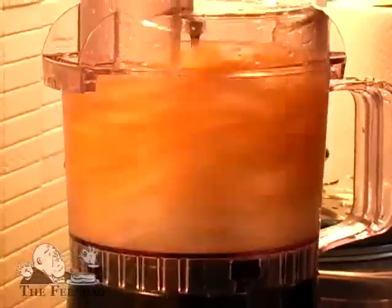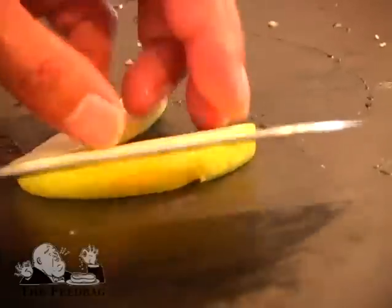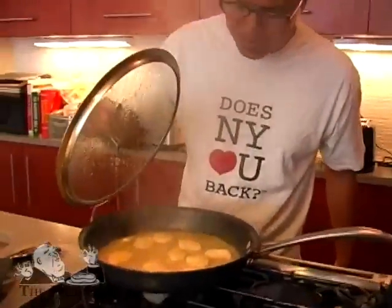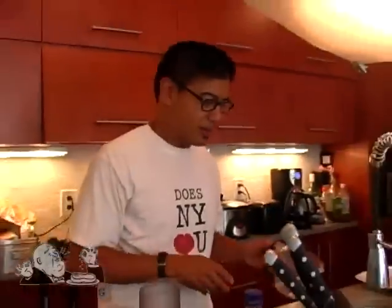I'm going to take the fries, I'm going to mash them up into mashed potatoes, do a fancy garnish with apple slices over the potatoes before I put the confit on top. Looks pretty good, it smells pretty good. All right, I'm going to do the sauce now.